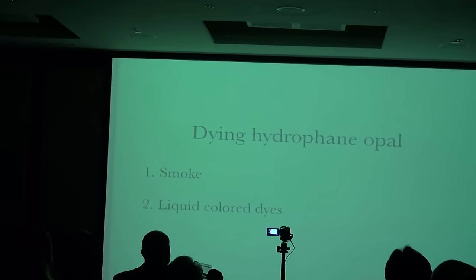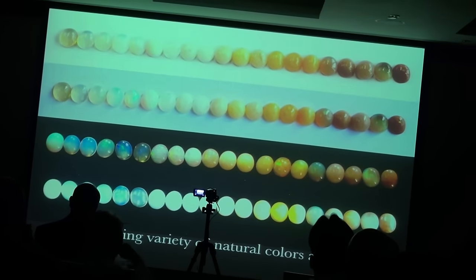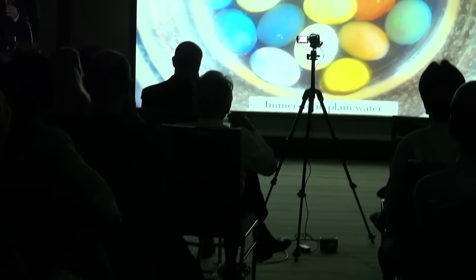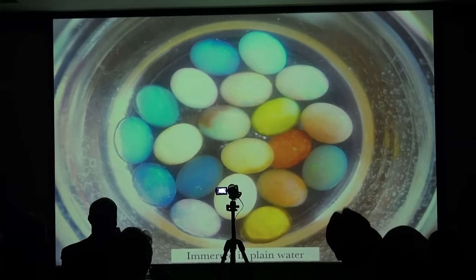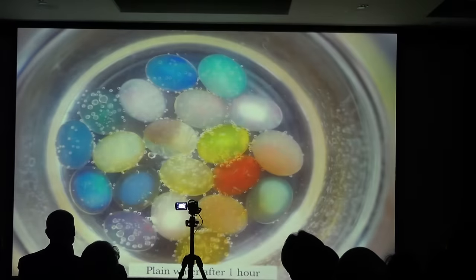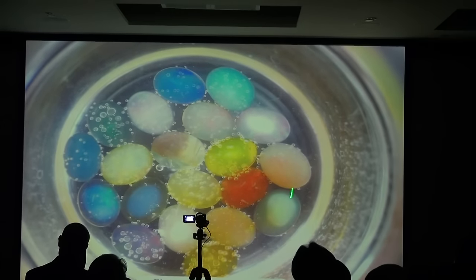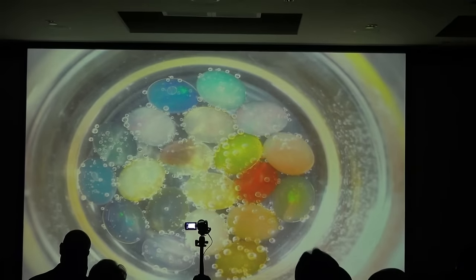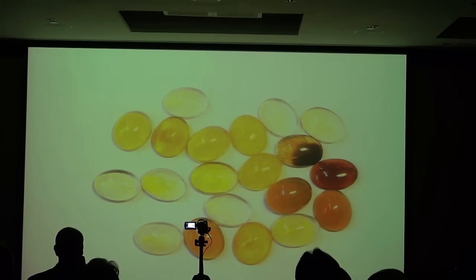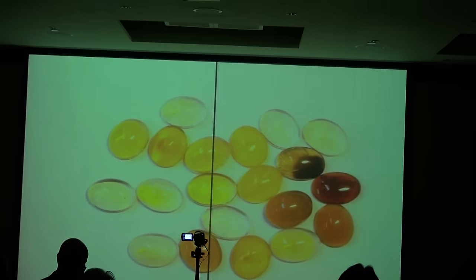For dyeing hydrophane, you've got basically smoke and liquid colored dyes. Here's a lot of specimens — watch what happens so you understand how dyeing takes place. They've all been put into a glass of plain water. After 10 minutes, you can see them starting to soak up the water. After one hour, a couple are still holding out. After two hours, complete absorption of the water. Taking them out to dry, this is what they look like on plain paper with fully absorbed water content.